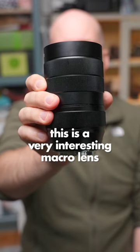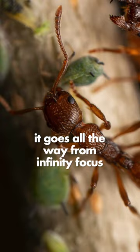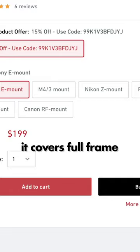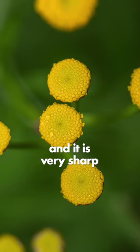This is a very interesting macro lens. It goes all the way from infinity focus to two times magnification. It only costs $200 brand new, it covers full frame, it comes for all mirrorless mounts, and it is very sharp. The image quality is great.